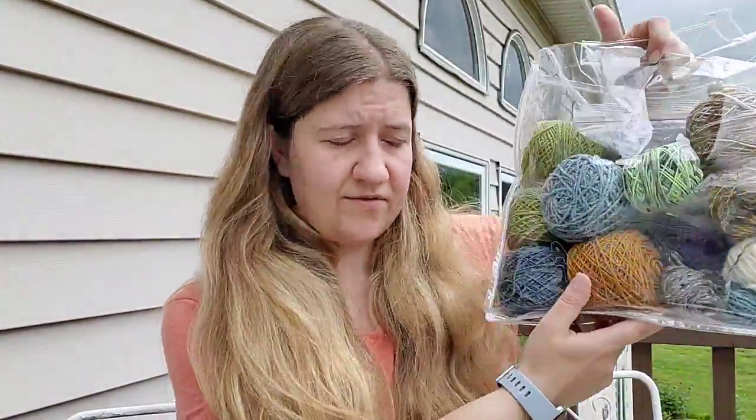I grabbed my Hiya Hiya interchangeable set and a bag of odds and ends of yarn — that's just a small bag I keep for demonstrations. I also grabbed one of my little stitch marker bags so I can show you how I prep to make lace. We're going to talk about all of that today.